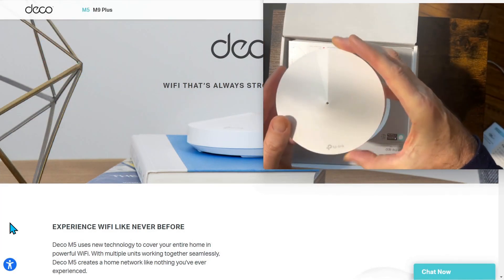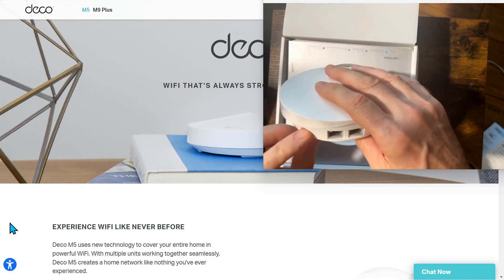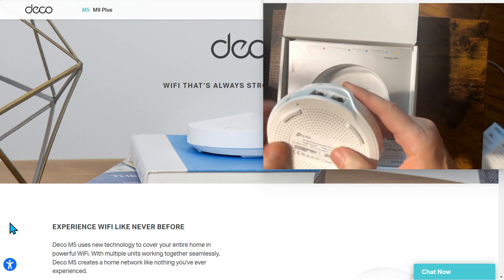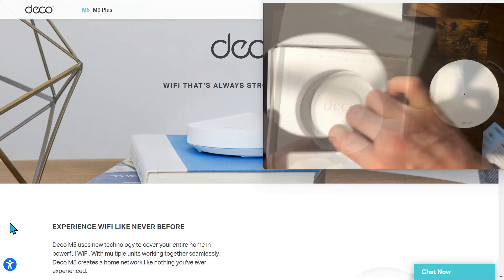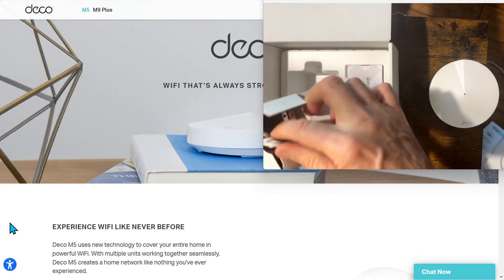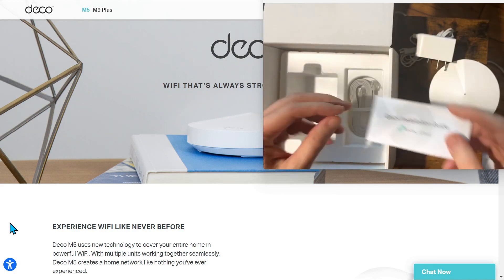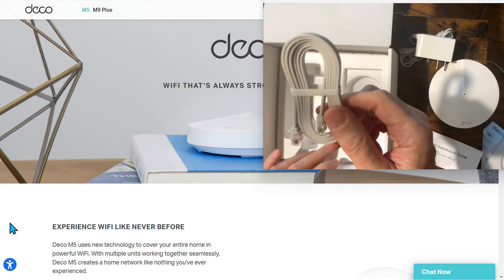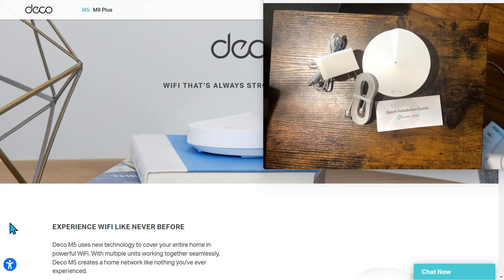Inside the box we have the main unit, the two ethernet ports, and the power connection. There's a reset button on the bottom if you ever need to reset it. Inside here is the power supply. You have a little quick guide and it comes with an ethernet cable. This is everything you get and that's it.